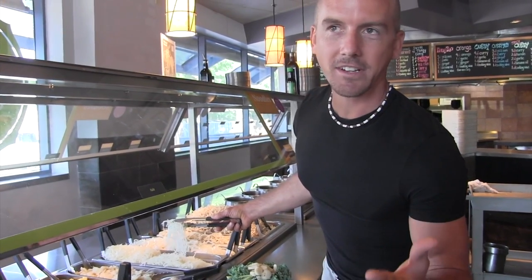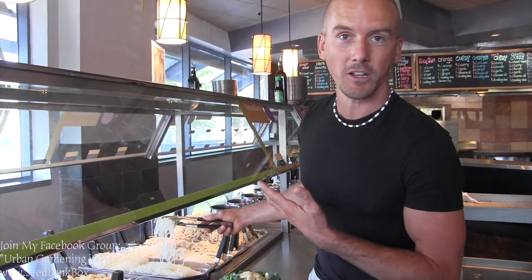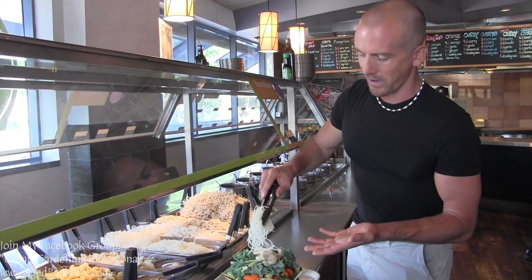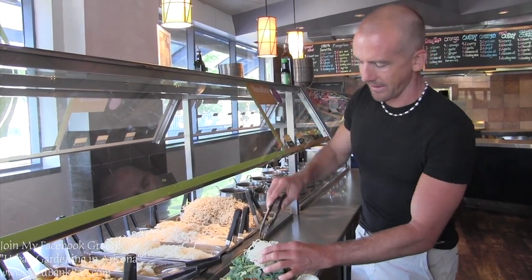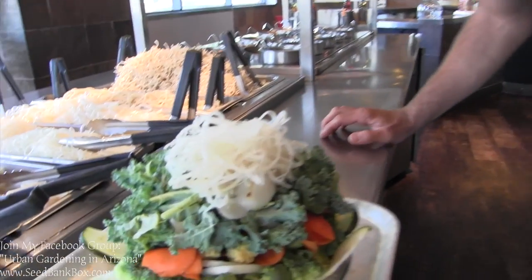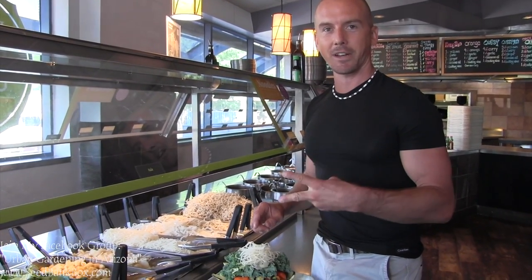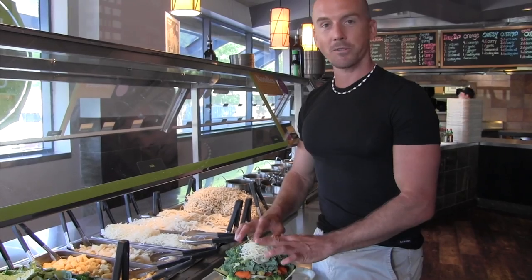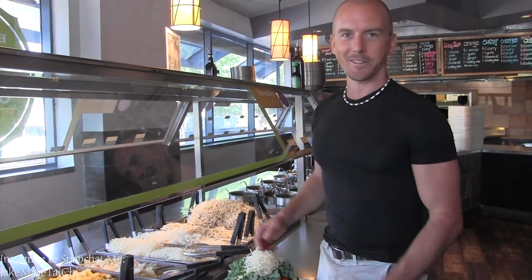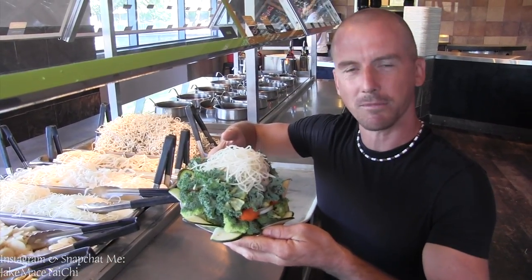YC's is always getting healthier — every single month they offer something new. They have liquid aminos now, like coconut aminos, and they also offer kohlrabi noodles, which are shredded up kohlrabi — a vegetable in the broccoli family. Look at that — it looks like noodles but it's actually shredded kohlrabi. I grow lots of kohlrabi in my garden, purple and green varieties. If you grow kohlrabi in your garden, try to make it into noodles like YC's is doing. My bowl is looking beautiful, but it's all veggies at this point, some tofu and some spices. We've got to add the noodles.